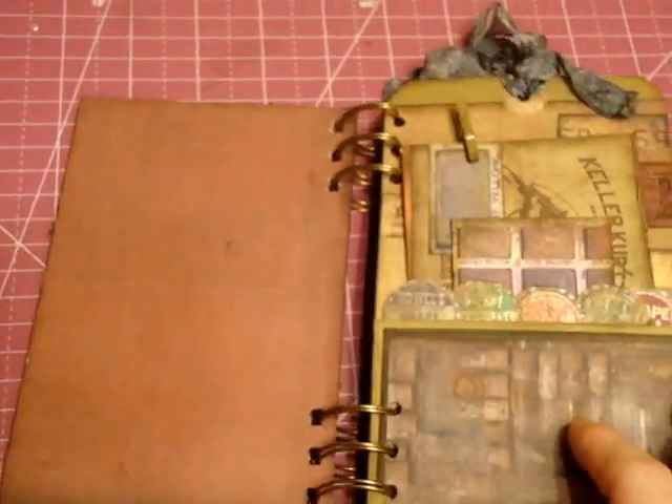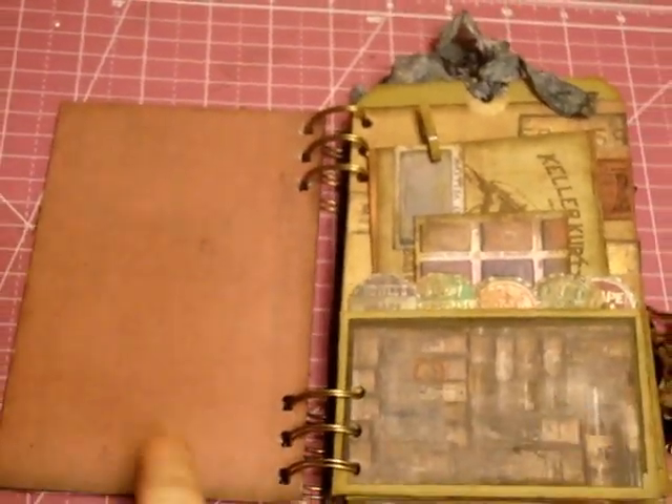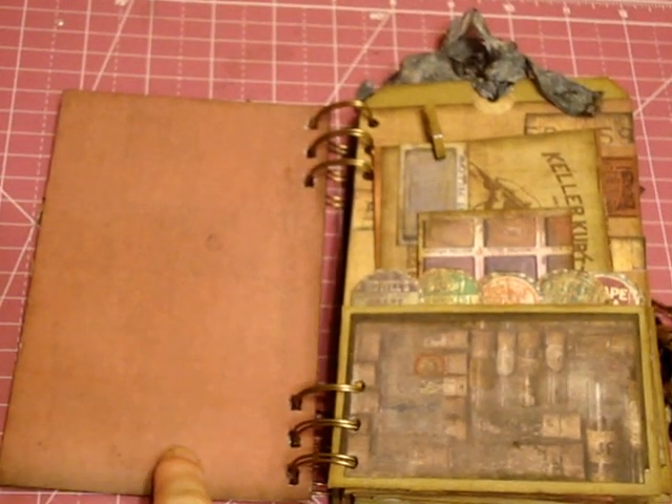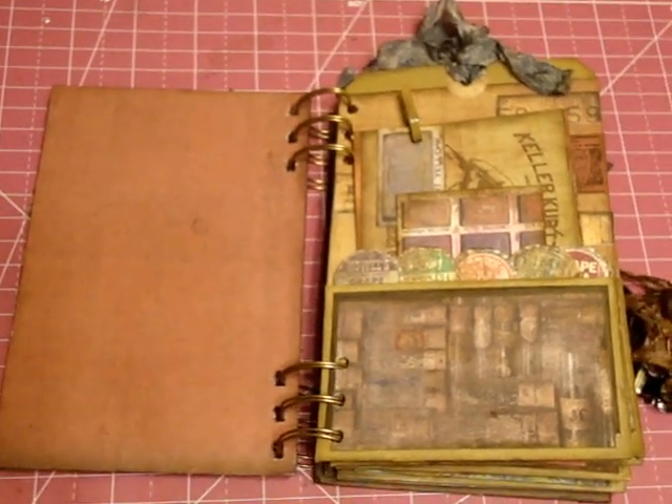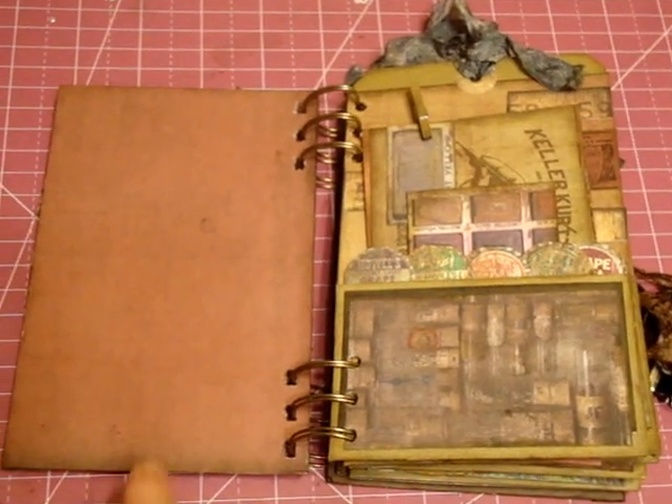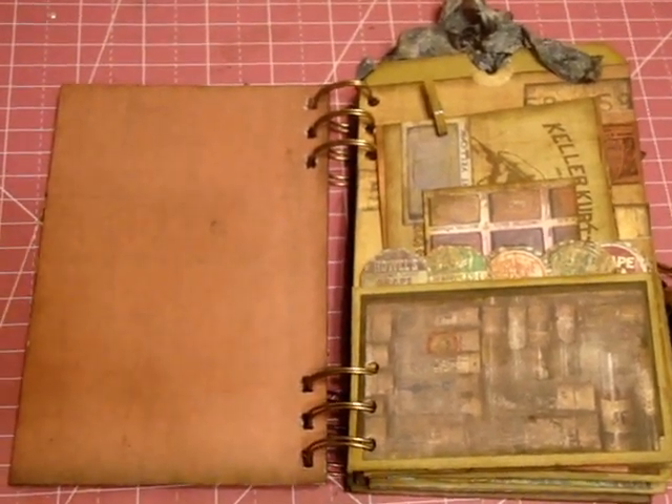A lot of people know that when I make albums, I like to leave stuff blank here and there just in case I'm giving it away, and I like to give people a chance to do something on their own, or maybe use it for journaling.